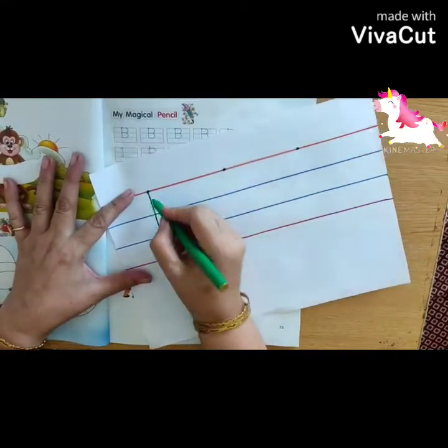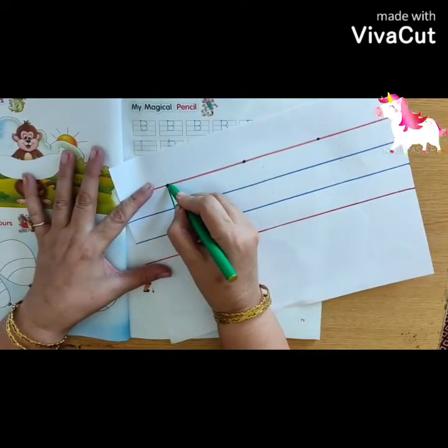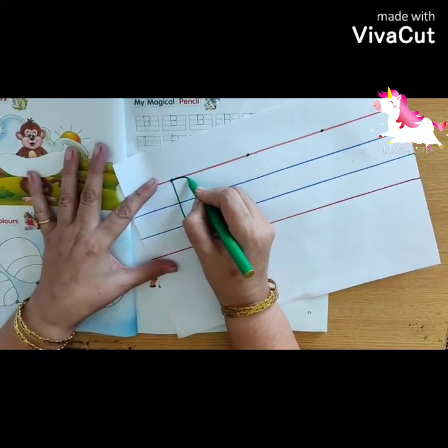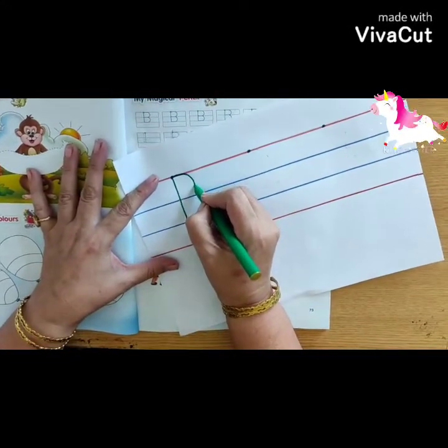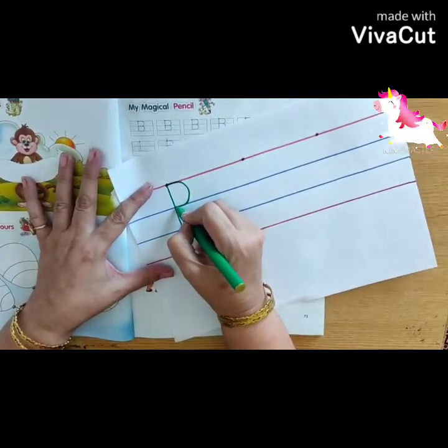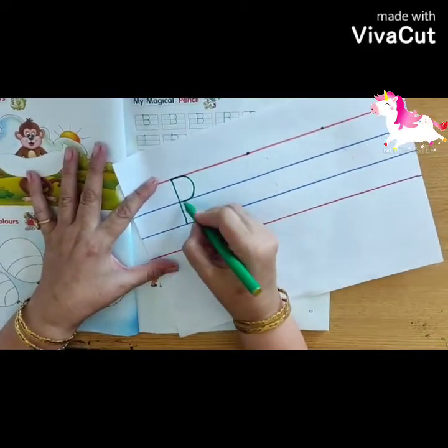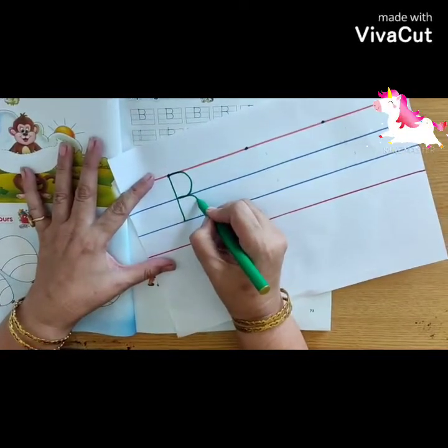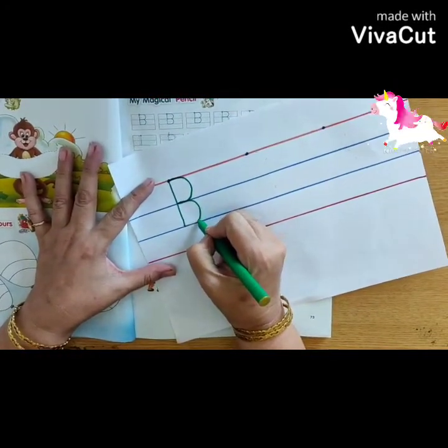Step 2, you have to make a curve. Starting from the pink line, make a sleeping line. Turn, turn, turn. Touch here and join. After this, you will make another turn like this and stop here.